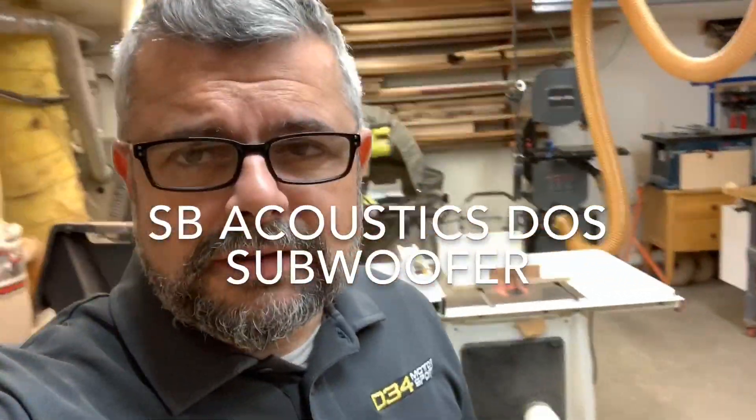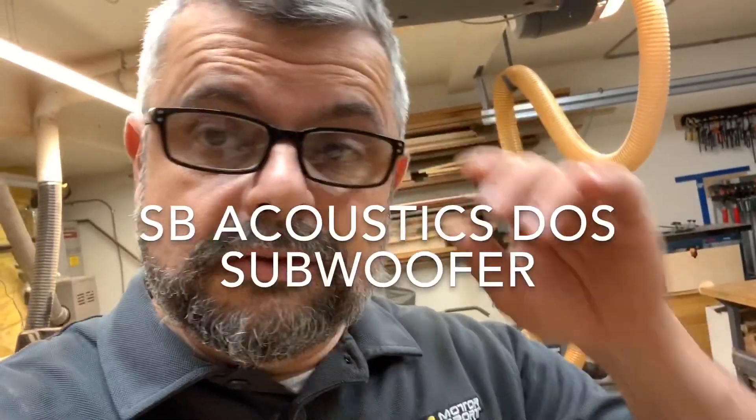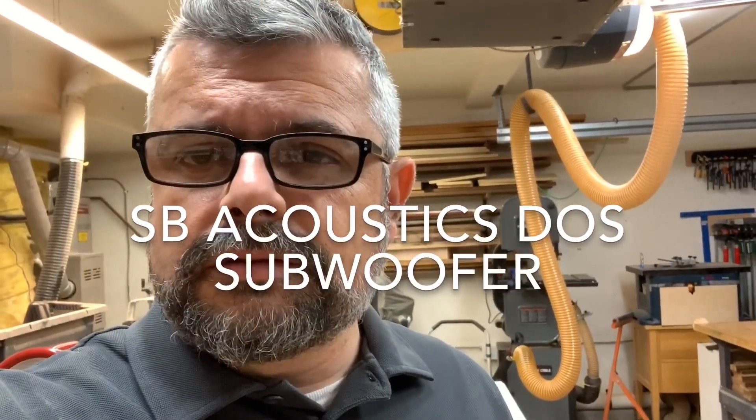Hey guys, it's Javad. I always say this, but it's been a little while, and it always is. It's always like about once a month I make one of these videos, and it's usually correlated to me starting a new project.